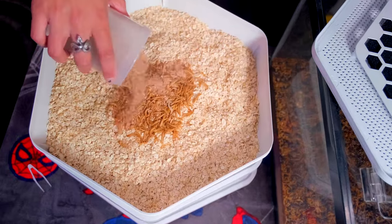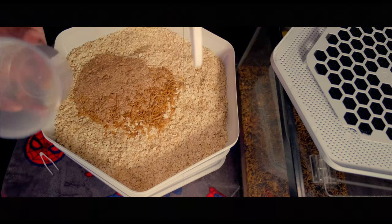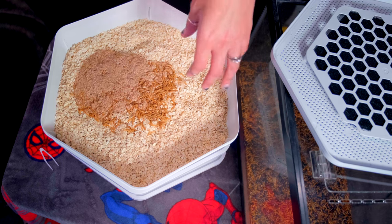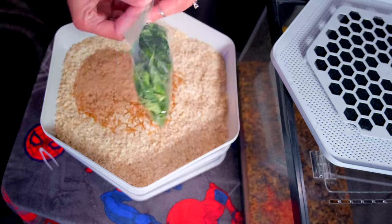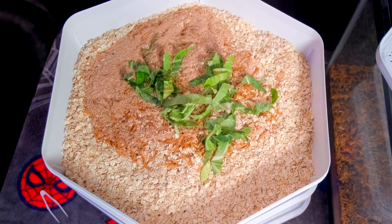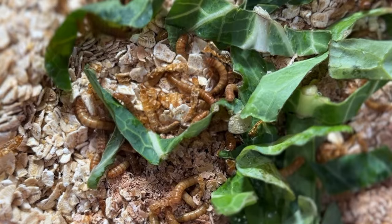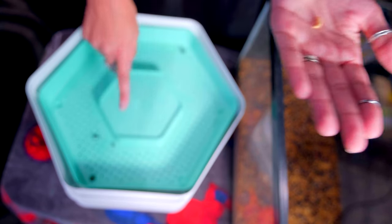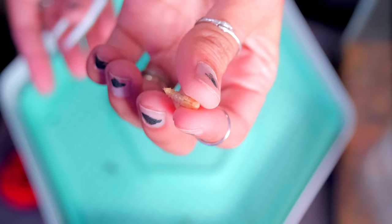I highly suggest saving the lids and cups from this kit because you can use them to hold water and food in your dubia roach and cricket containers. For feeding mealworms in this system, I almost always use veggies — usually just stems — and the mealworms really seem to like them. It also provides water, so you don't have to worry about little water cups. You wait until you start seeing pupae and then move those to the next tray. A pupa looks like a little alien — it just kind of wriggles around.